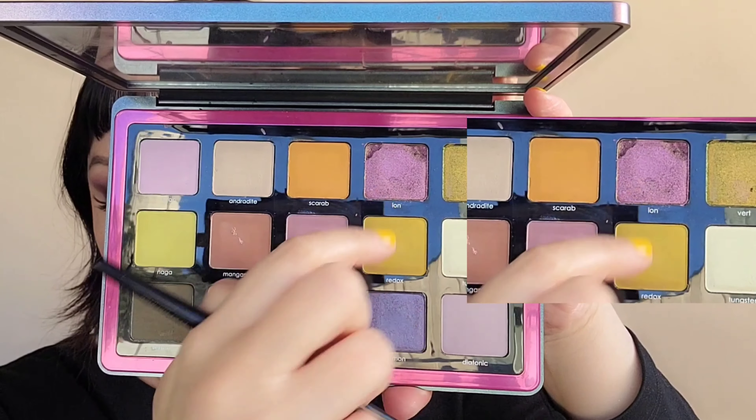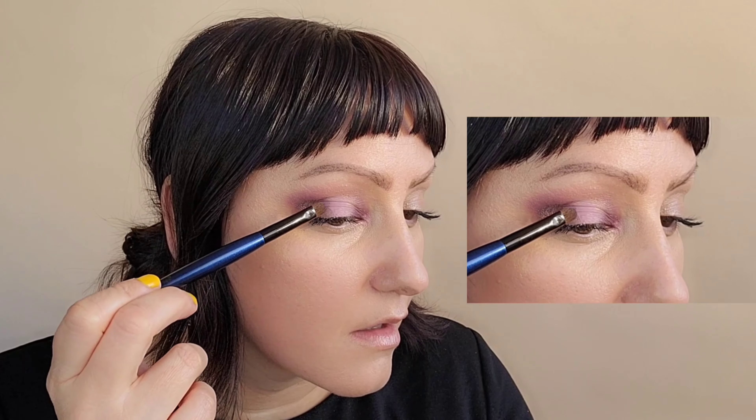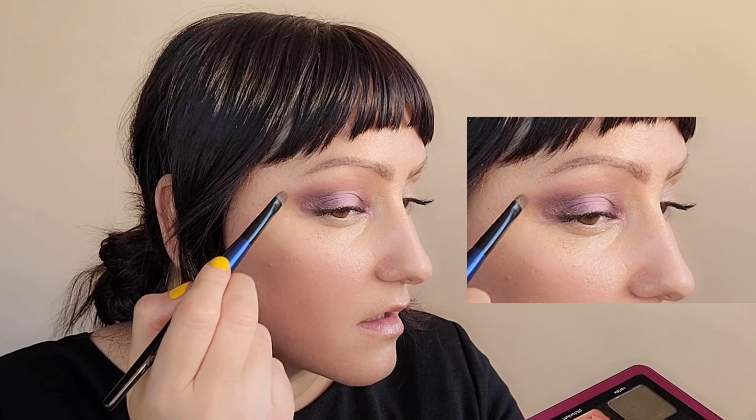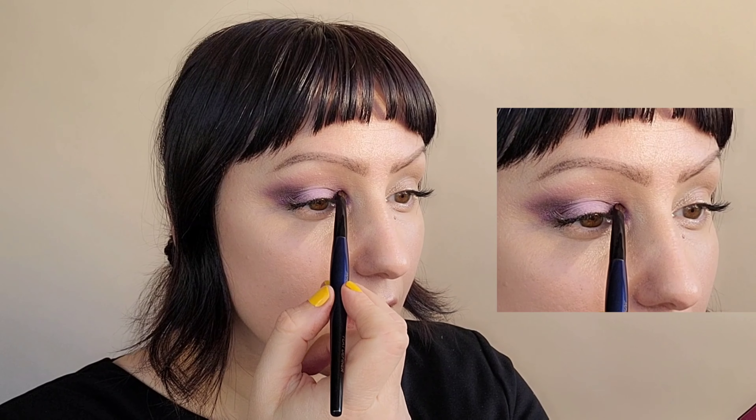Next, I'm going to grab the shimmery purple color, pack it onto my Sonia G Flat Definer brush, and put that on the outer corner of the eye, lightly blending that out. Grabbing now the lighter shimmer color, I'm going to put that on the inner corner of the eye with the same brush, just packing that on. As you can see, we're getting some nice dimension.